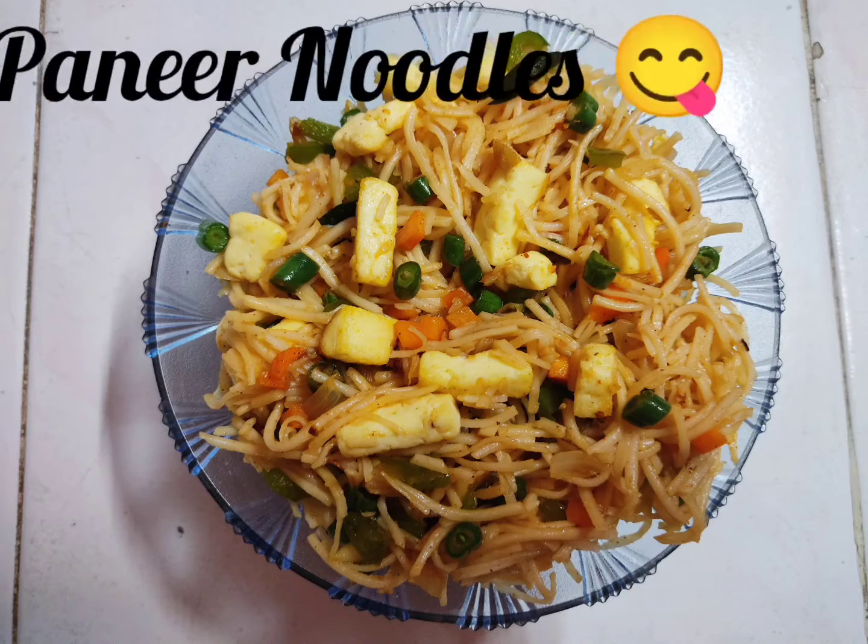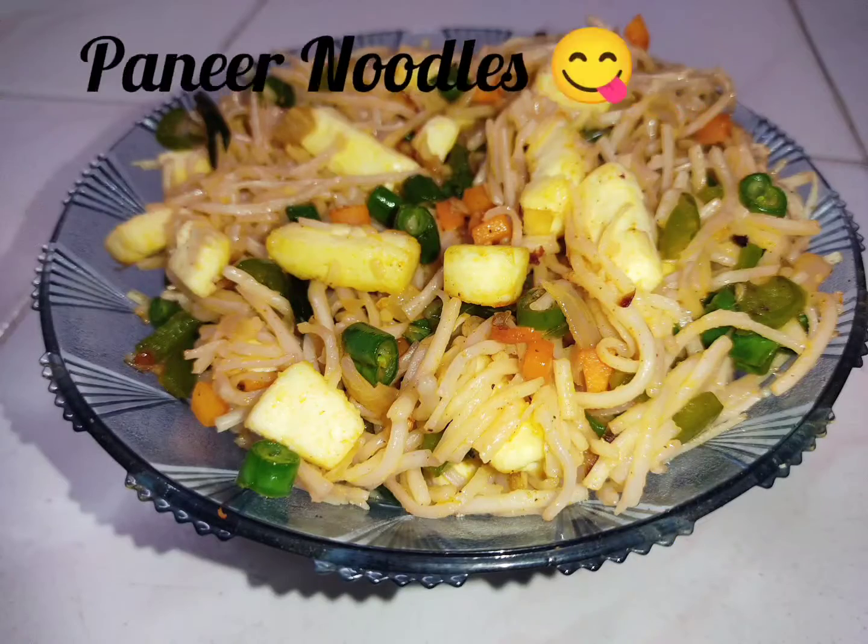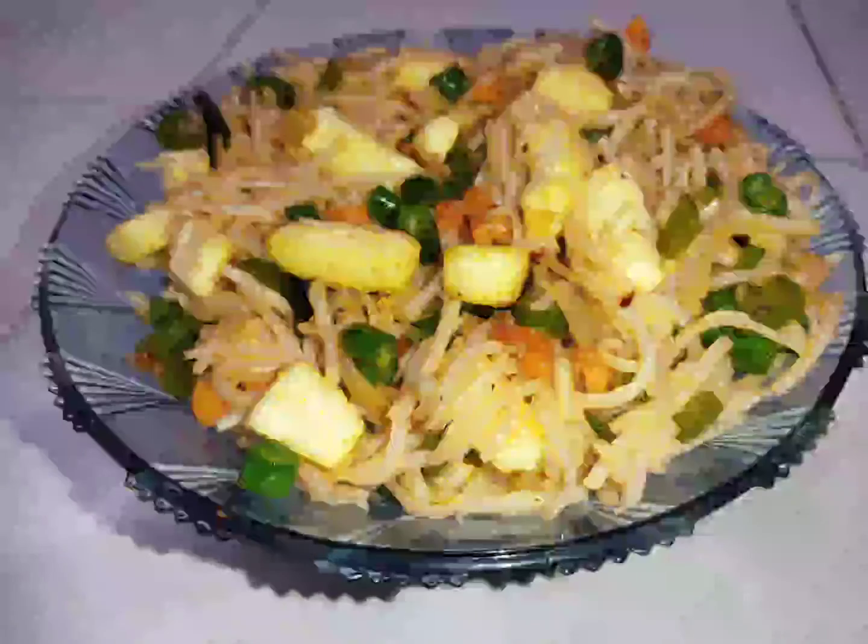Hello everyone, welcome to my channel. In this video, let's see how paneer noodles taste like. If you want to see more videos, subscribe to our channel.